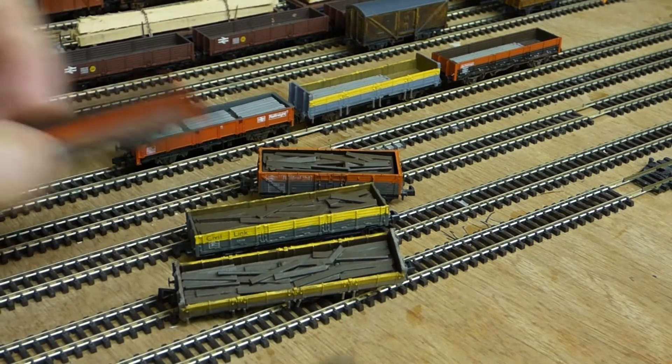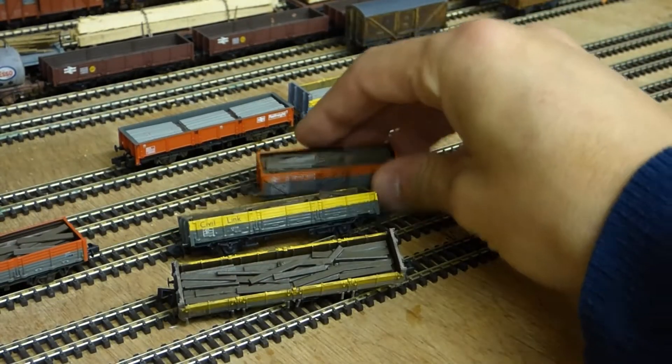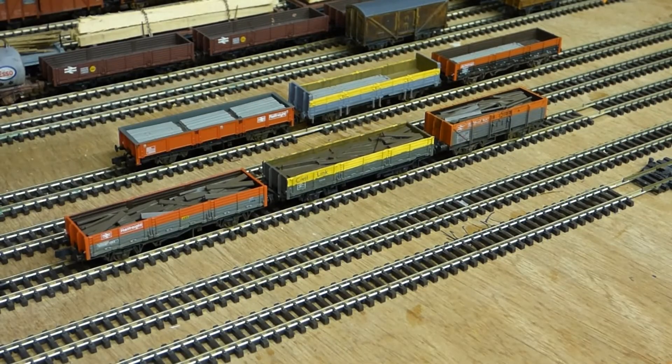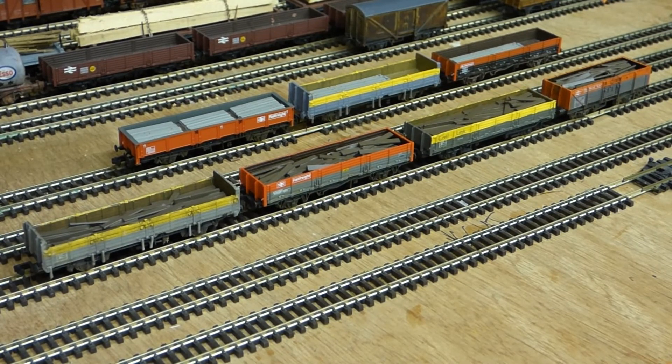I painted them using Humbrol paint - just a mix of different browns mixed in there. The camera's not picking up particularly well the fact that they're all slightly different colours and shades. But for me I think, again, it's another nice little wagon load and it makes the wagons look a bit more interesting than just running as empties. So yeah, quite an interesting little train or mix of trains there - hope you've enjoyed.